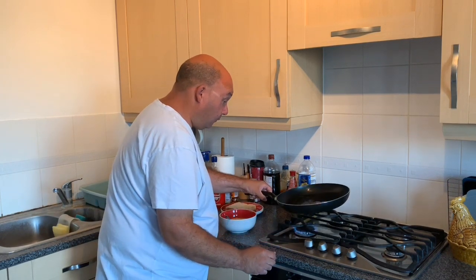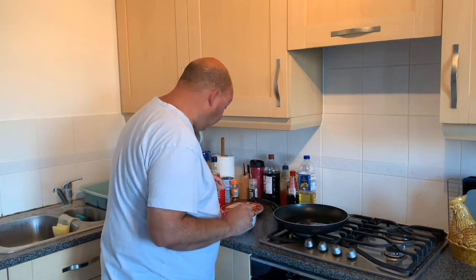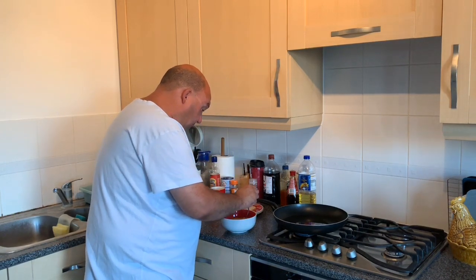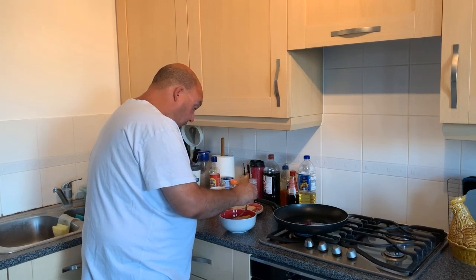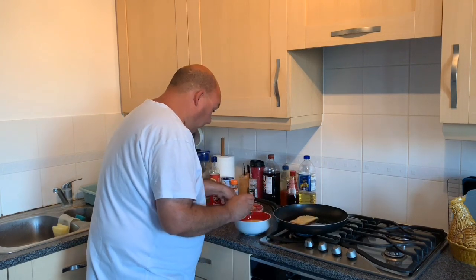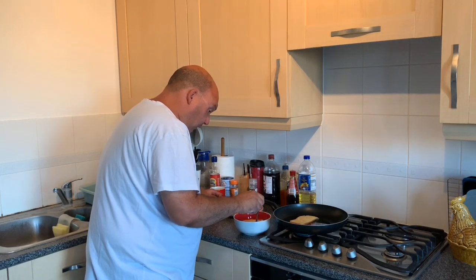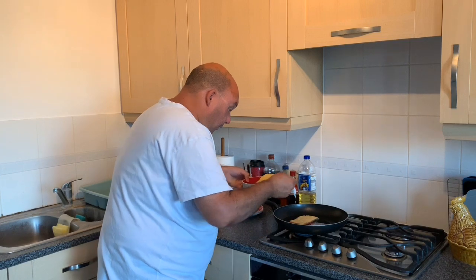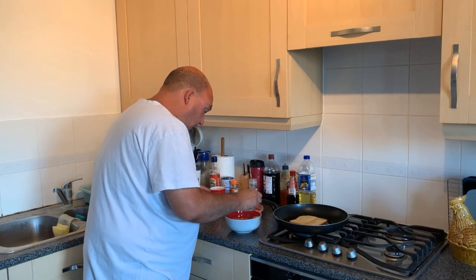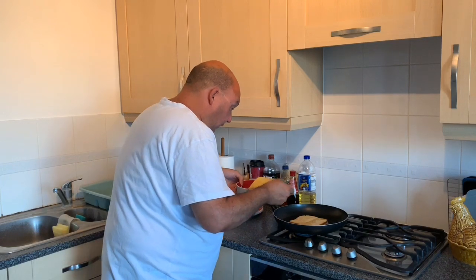Make sure the oil is covered around the pan, and turn it down low to make sure it won't spit at you. Get a bit of bread, dip it in your egg mix, make sure it's covered on both sides, then quickly get it in the pan. Do this really quick — same again, turn it over, make sure you get it all, then pop it in.